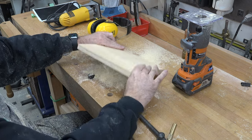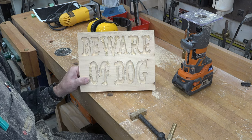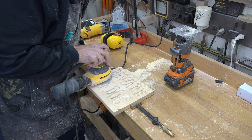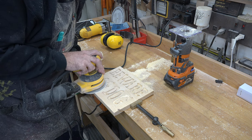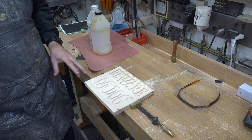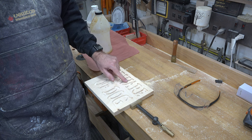What you end up with, other than a really big mess, is this. It looks a little rough of course, but that's just because we only just finished routing it. At this point we're going to give the surface a good sanding with a random orbital sander.